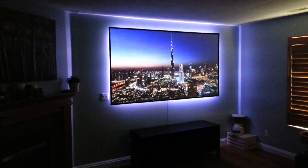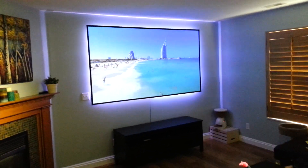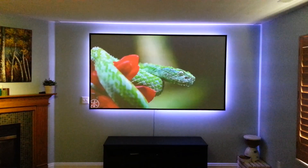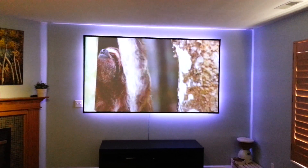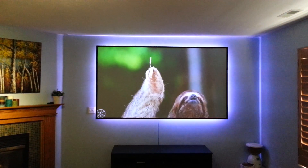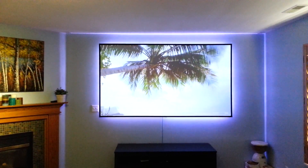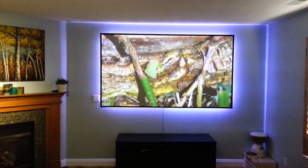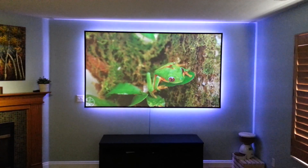With a thousand lumens, even with the lights on in this room, it doesn't look too bad — though my lights aren't really bright. The projector is great and the screen is great — a good combination. I'll include a link in the description to the forum where I did a write-up on this screen with more information on how I made it. Thanks for watching!